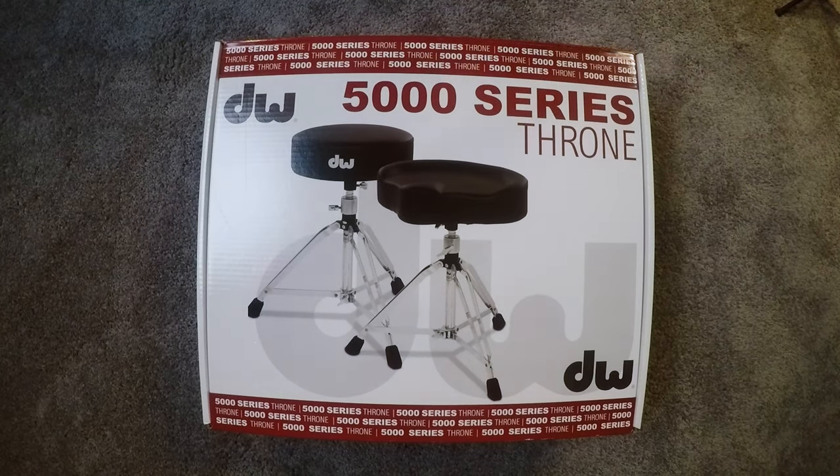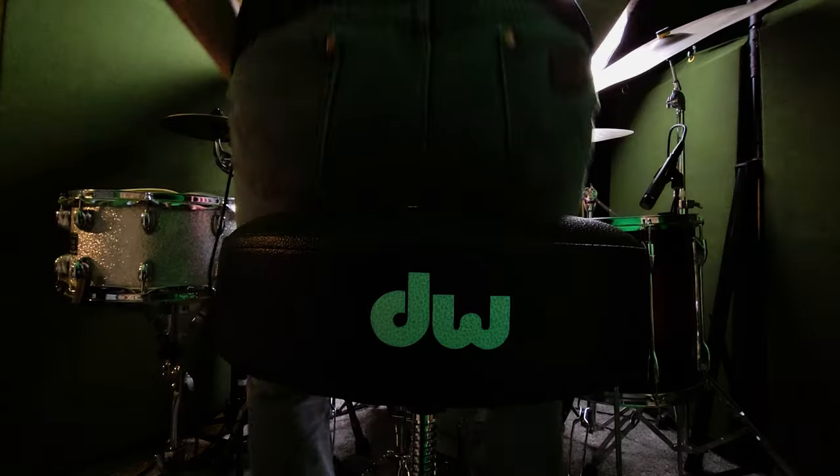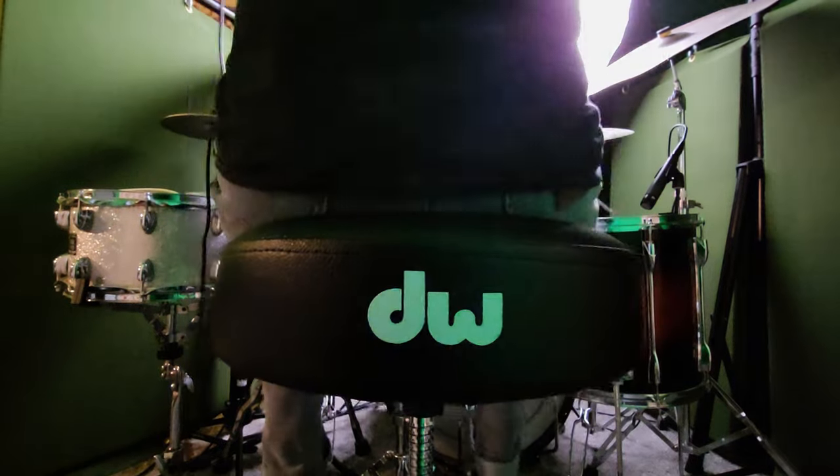Hello everybody, welcome back to the channel. I'm Adam Bilsing and this is Dirty Bandana Music. Today we're doing an unboxing, opening, whatever you want to call it, of a DW 5000 series throne.